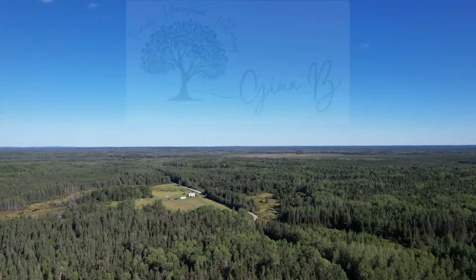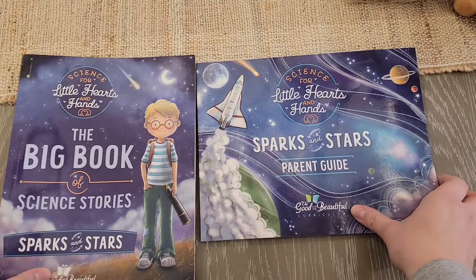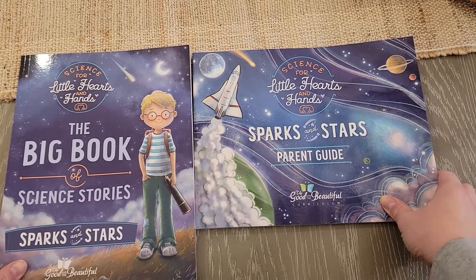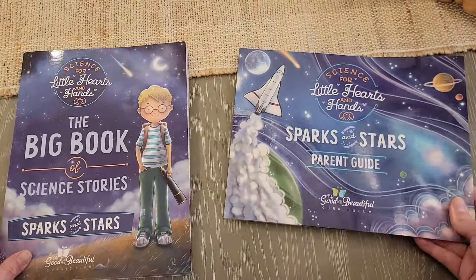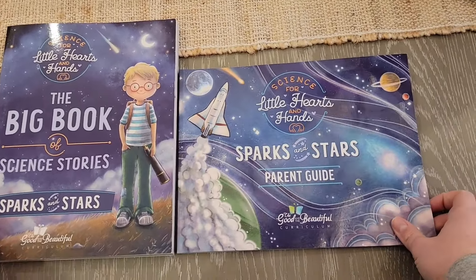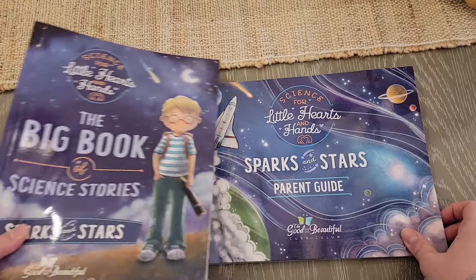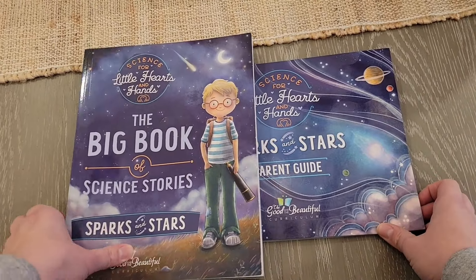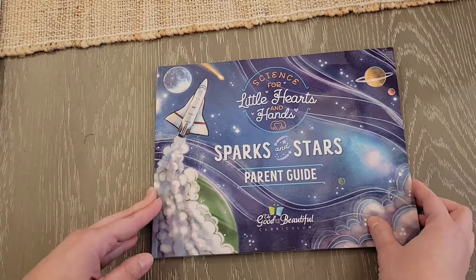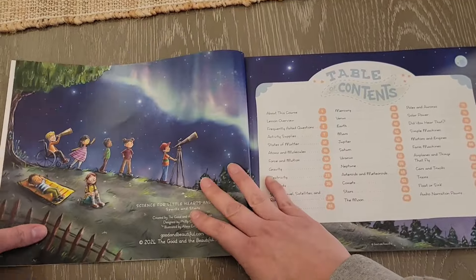Here are the two books that come with Signs for Little Hearts and Hands: Sparks and Stars. You have the parent guide and then you have the Big Book of Science Stories. I apologize if there's a little bit of noise in the background — my husband's doing some construction work and the kids are here. So I apologize for any noise. Here is the parent guide — I haven't taken a look at it yet, so this is truly my first impressions.